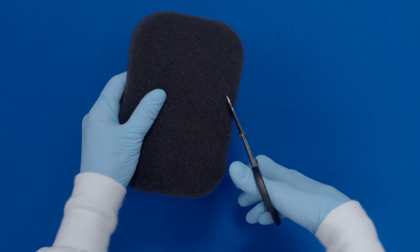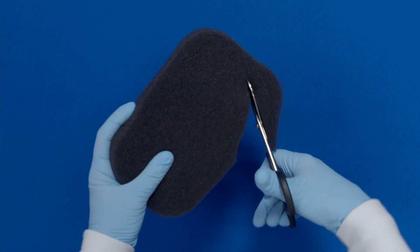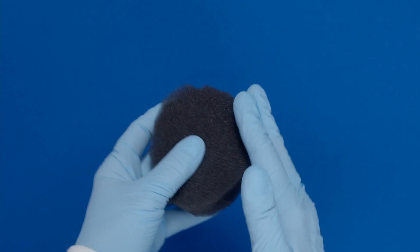Cut the foam to fit the size and shape of the wound. Do not cut the foam over the wound bed. Rub the edges of the foam to remove any loose particles.